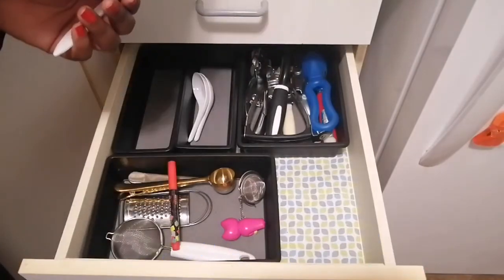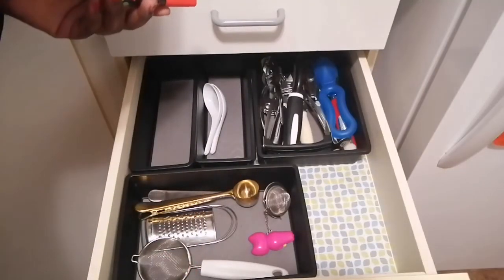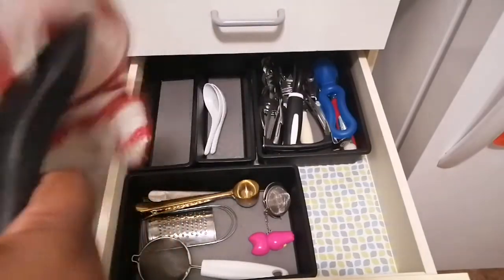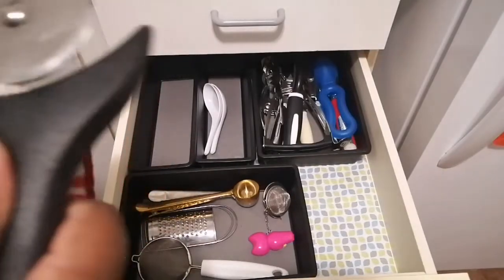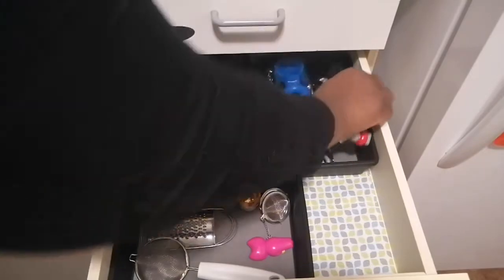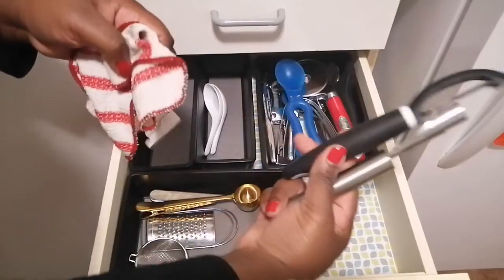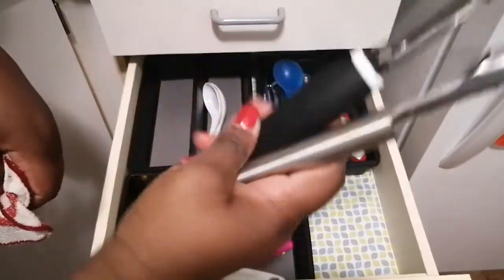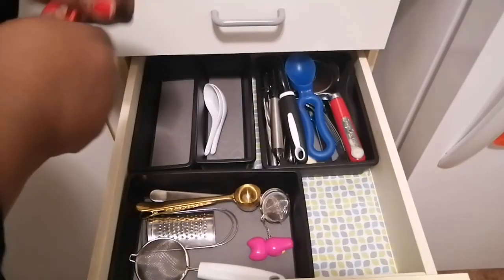The plastic spoons have a spot. Why do we need two pizza cutters? I think we should donate one. Another peeler — do we need two peelers? The funny thing is they both work very nicely, so I don't know if we need two, but whatever.